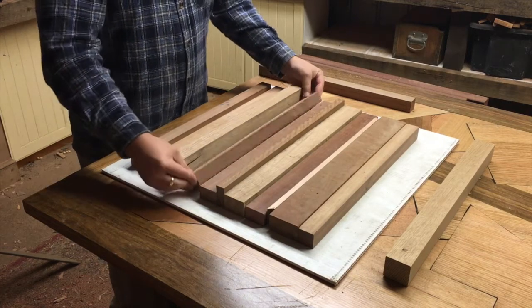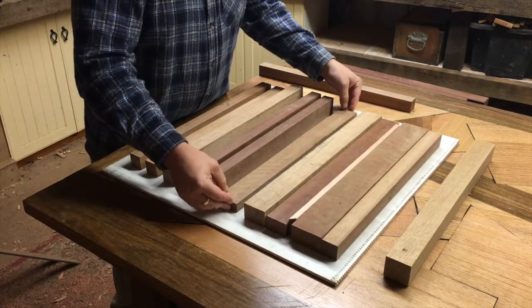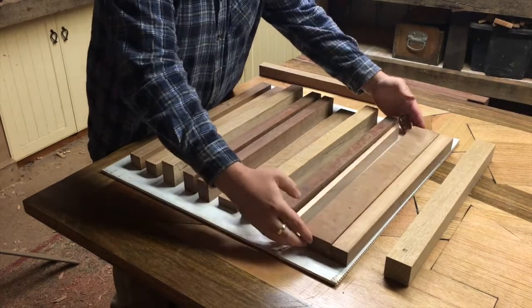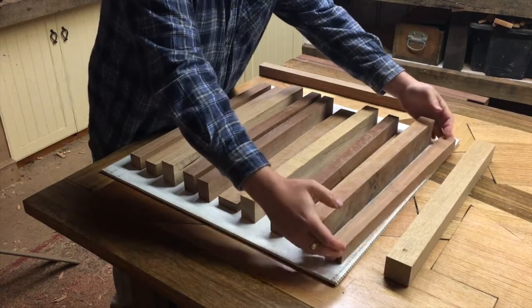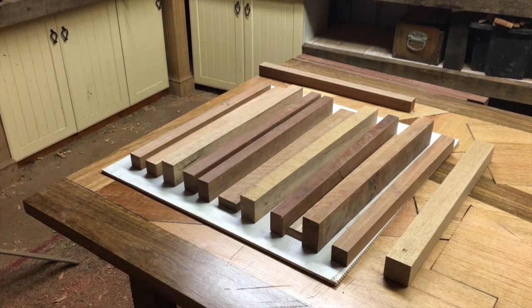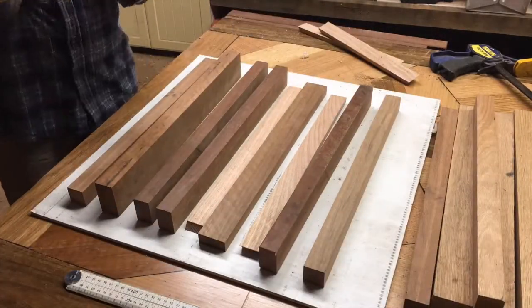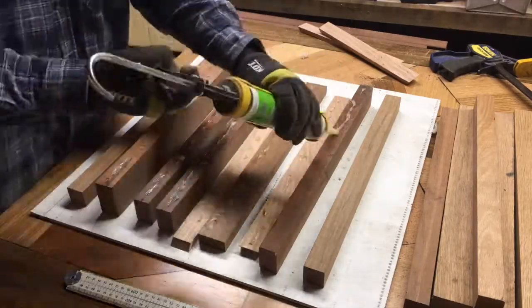I'm making this lazy Susan in the same sort of process that I made the most recent cutting board, and one lesson learned here is that I didn't thickness plain or joint any of the edges here. That would have been a much better thing to do — would have given me a much nicer finish. I use that same marine foaming glue, so nothing's going to break that bond.